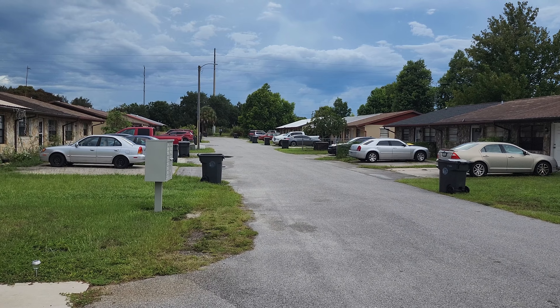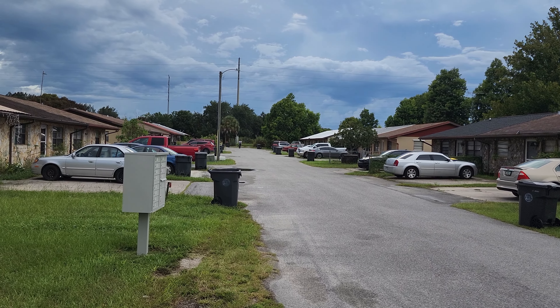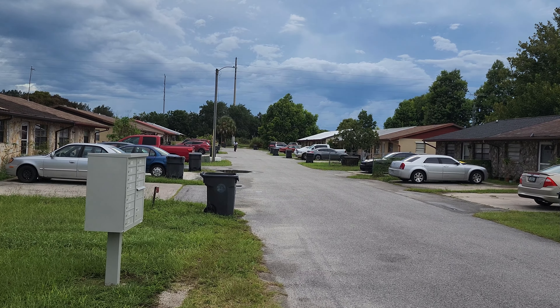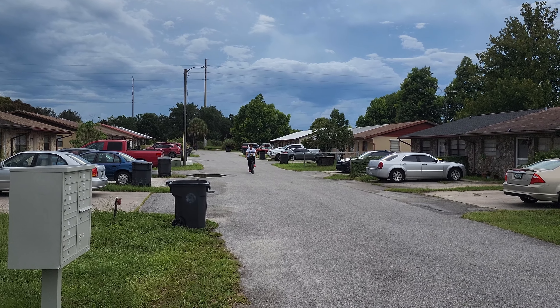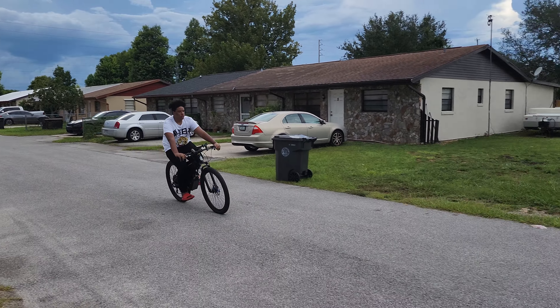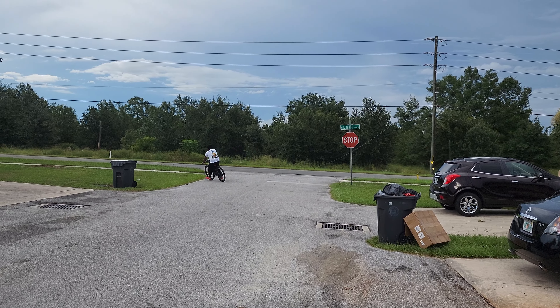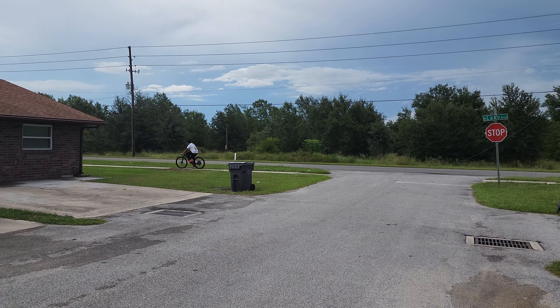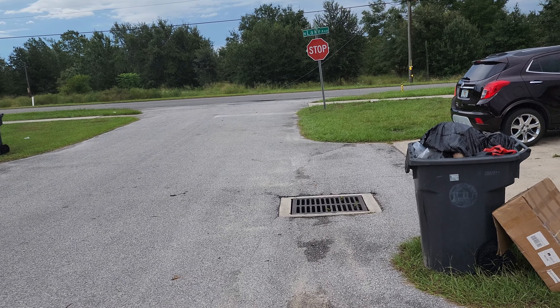Yeah, doing good now. I think we're gonna test it out real quick — let me go put my helmet on and test mine out and get everything nice and neat. All right, I'm gonna get mine on and then we'll get back with you later.